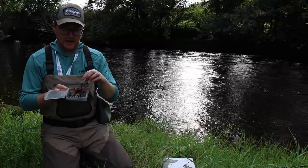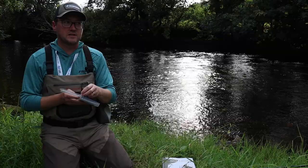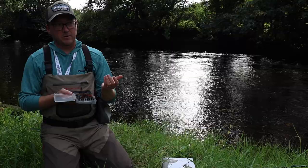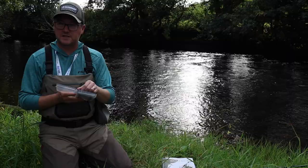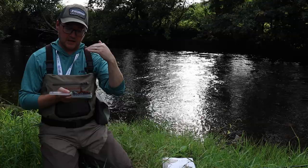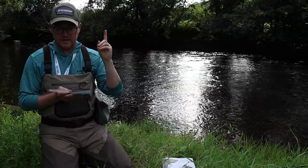The third fly I wouldn't be without is a sunray shadow, in a double format and also in a bigger tube fly format. That's the rule breaker — in a falling flood I'll fish them absolutely massive, up to eight inches long. People go 'wow, eight inches,' but if you've done any spin fishing and you look at the size of some spinners sea trout will take, even a small sea trout will take an eight-inch sunray easily. It's having the confidence to fish them in the first place. There are videos for both the double and tube fly formats above.